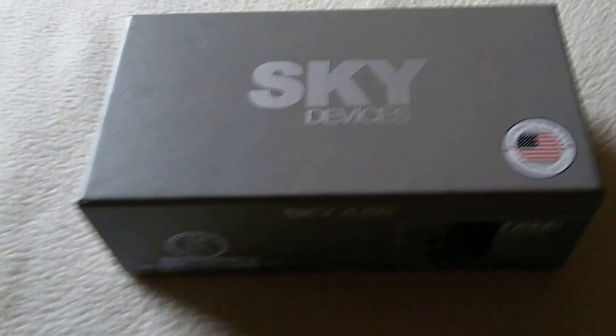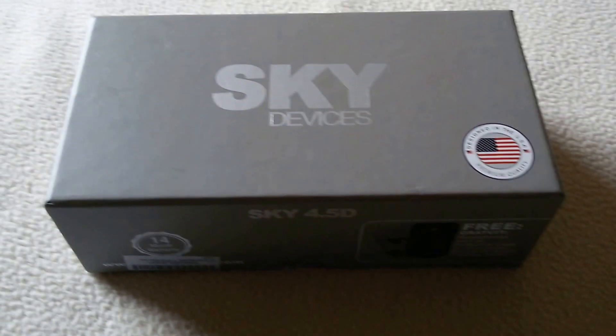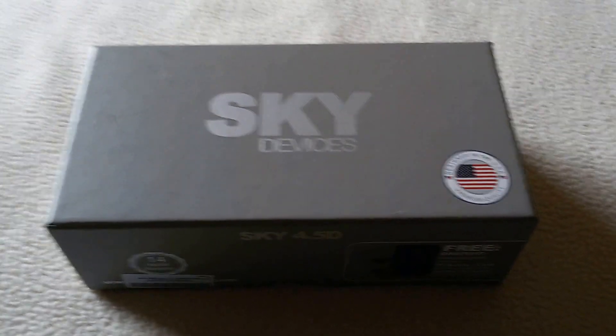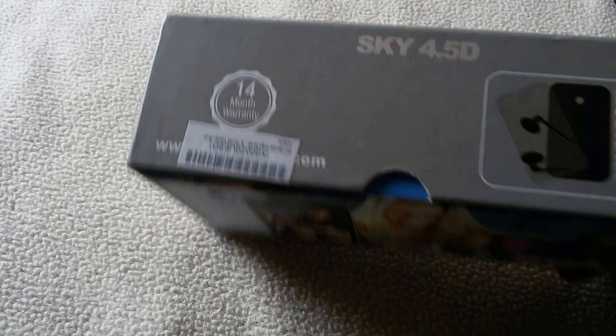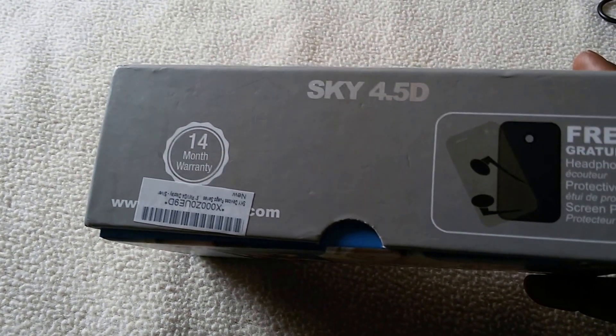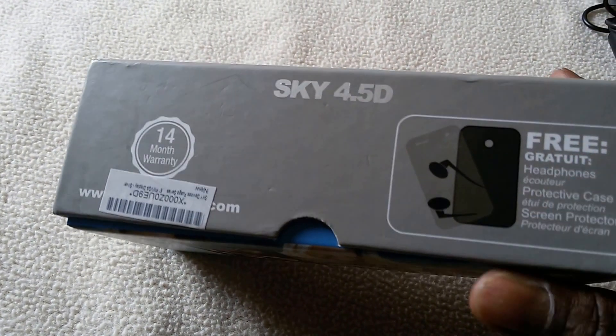We're going to make a quick review of a new cell phone — Sky Devices. This is the Sky 4.5, that's the model of the cell phone.